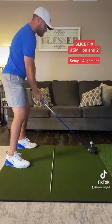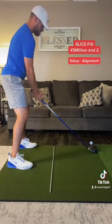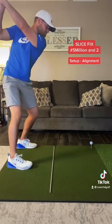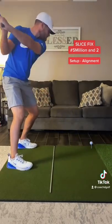Instead, try this. Start by closing up your left shoulder, something like this. With the correct setup, we are now closer to getting the in-to-out club path. Like and follow for part 5,000,003 of the Slicefix.